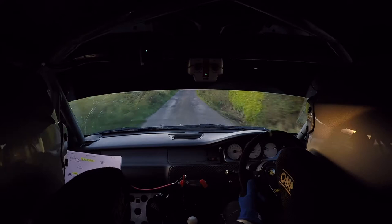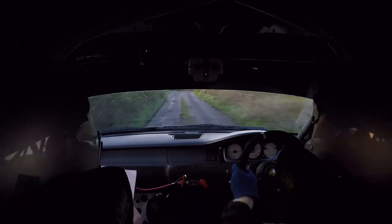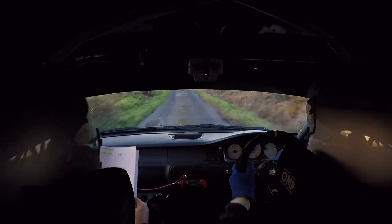60, into 6 right over crest, over crest again. 60 rough, into 5 right. 100 over bumps, into a long 5 left. Crest over bumps, long 5 left, crest over bumps.